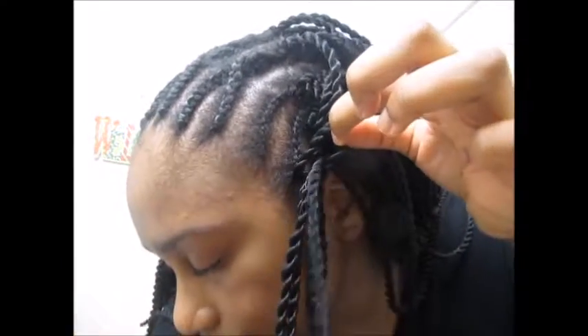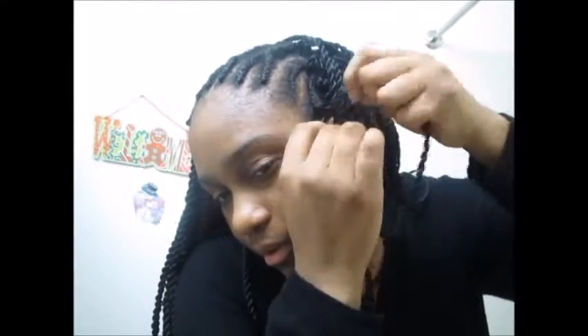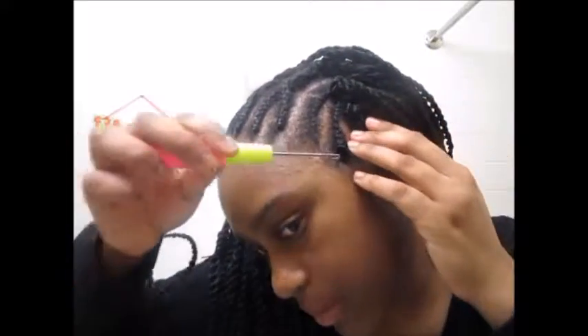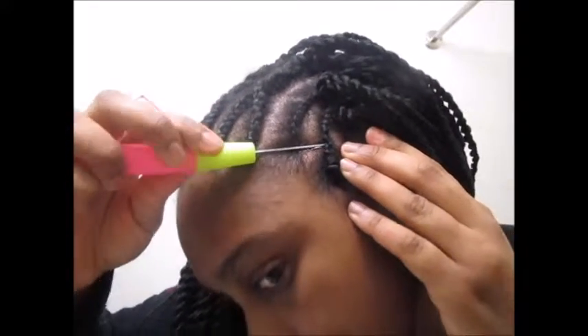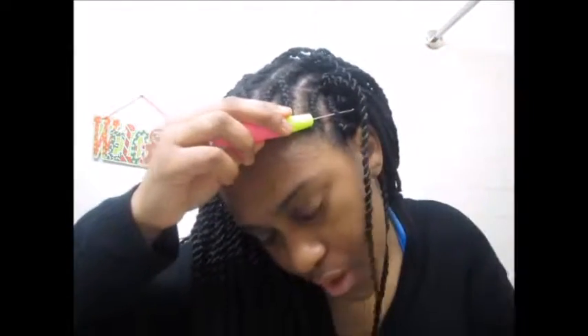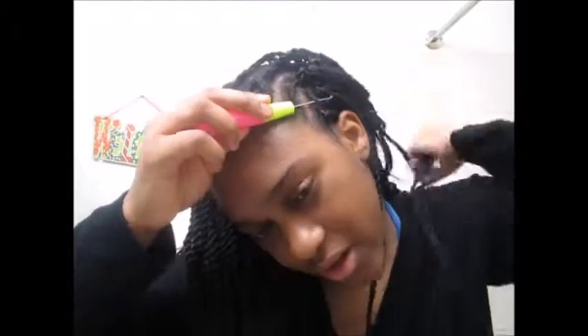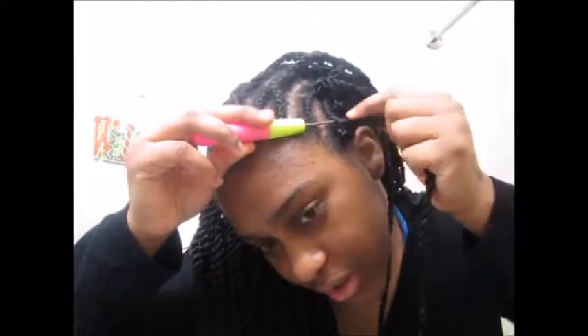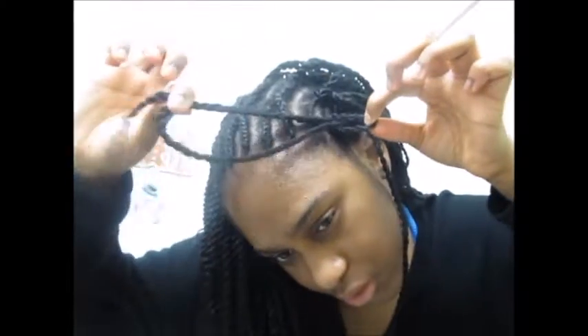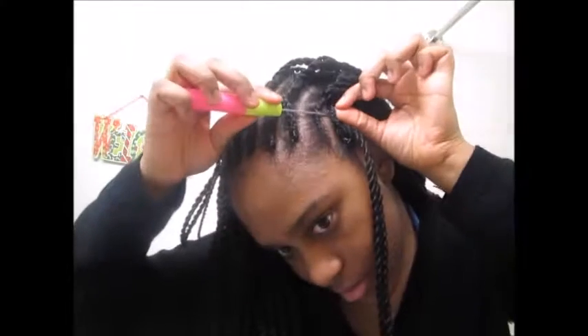So this is her technique basically — she puts the crochet needle up through the hair. I saw her do different styles: sometimes she did it to the side, sometimes this way. You put the hair through and pull it through, then put the hair through the loop and pull the hair like that to get it tight. I'm literally just taking the crochet needle through my actual braid. I do the same thing — put the hair through the loop, pull it together as much as I could, and there you go.